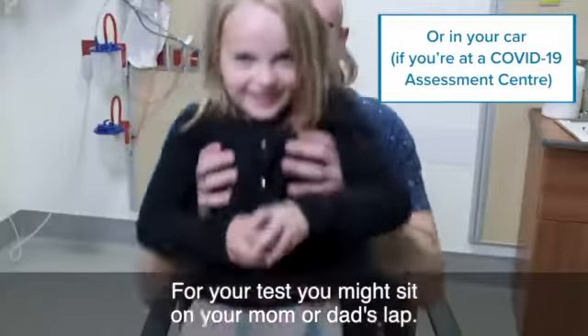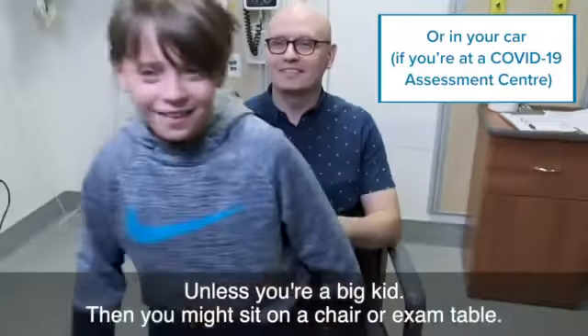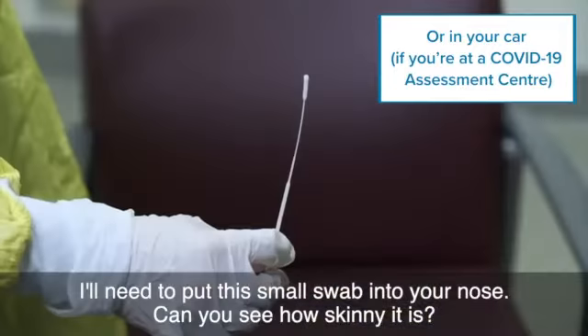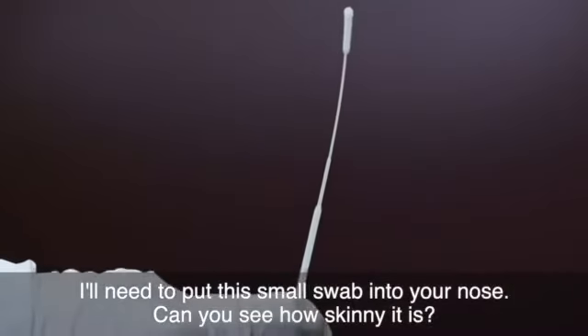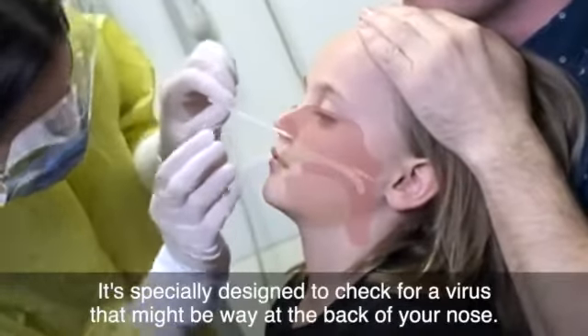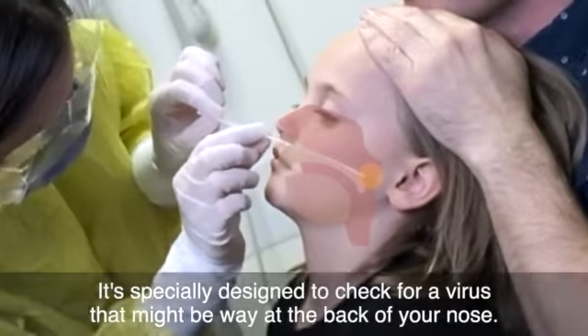For your test, you might sit on your mom or dad's lap, unless you're a big kid. Then you might sit on a chair or exam table. I'll need to put this small swab into your nose. Can you see how skinny it is? It's specially designed to check for a virus that might be way at the back of your nose.